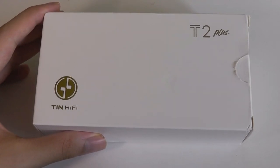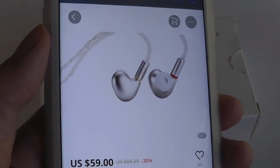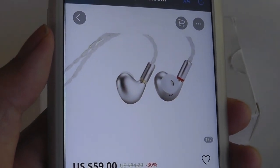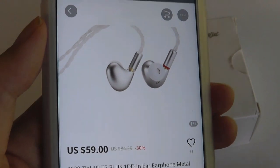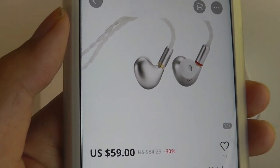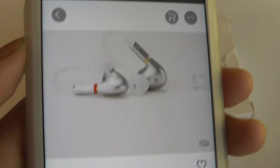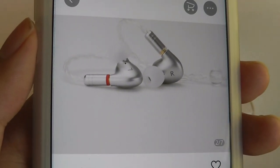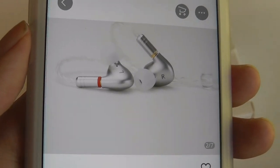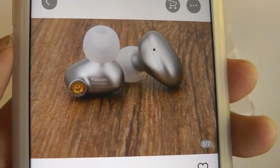The same company is now back with what I think of as the second generation, called the T2+. It has a completely different shape compared to the original T2s, which had a more conventional straight earbud design. These have more of a curved, ergonomic fit, more reminiscent of other in-ear monitors. For the upgrade, we have slightly new drivers — 10mm zinc alloy coated drivers. There are still single drivers on this pair, but that's expected for this low price.